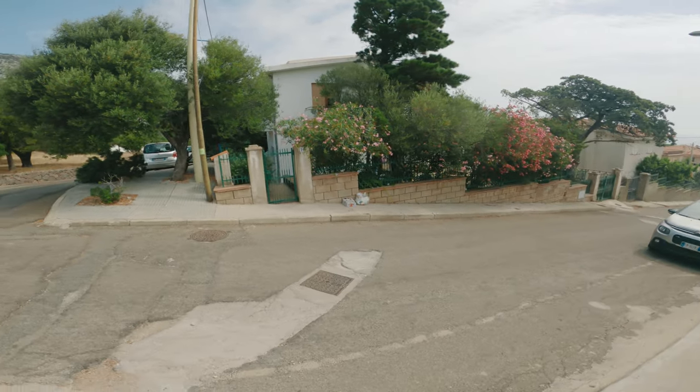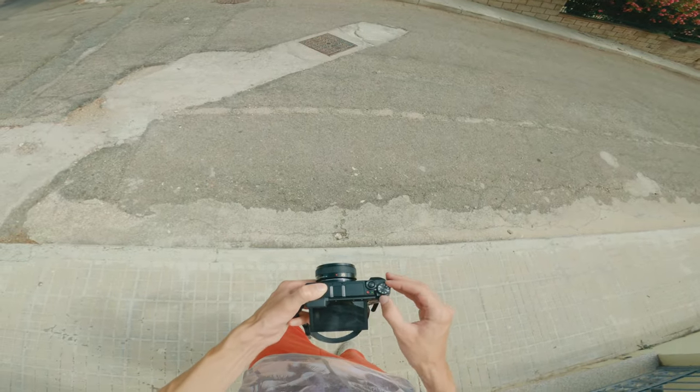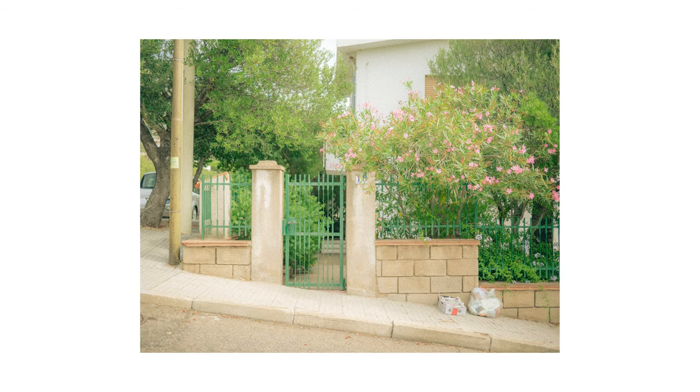Next, I came to this junction where I spotted that gate across the road. I thought it was cool how the straight gate clashes against the sloping road. This is the shot I got — I like it. The idea with the road worked and additionally I enjoy the rubbish to the right of the gate. It adds this second point of interest but without distracting.